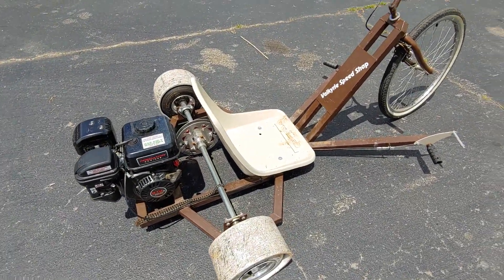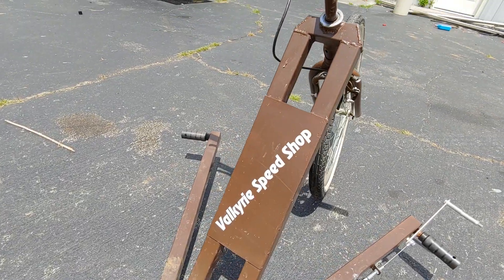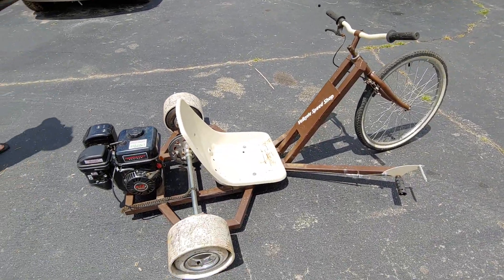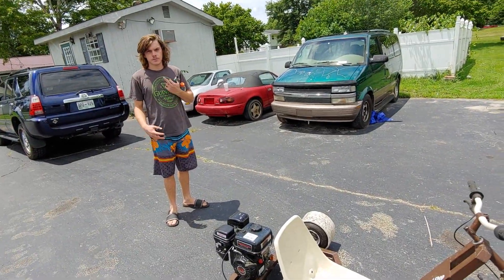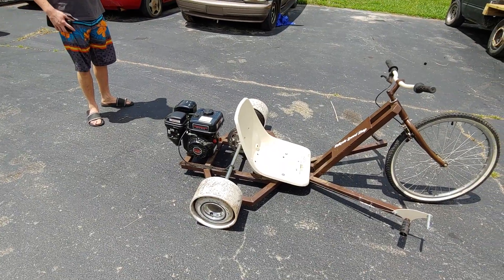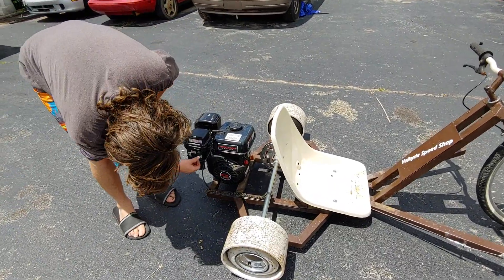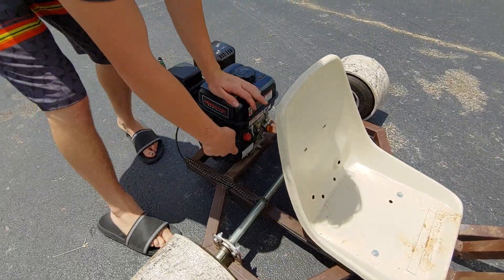We brought it around on the driveway, just pushing it — seems to do all right. It's got a Valkyrie Speed Shop sticker; not sure if these are the guys that built it or if it's just a sticker. We'll look around and see what we can find. Let's hit the key and see if it'll start.